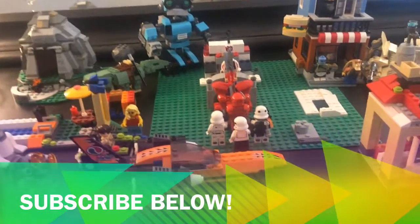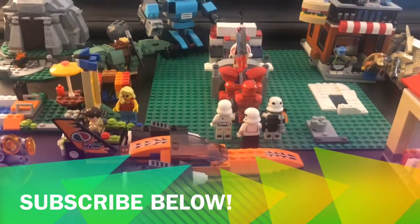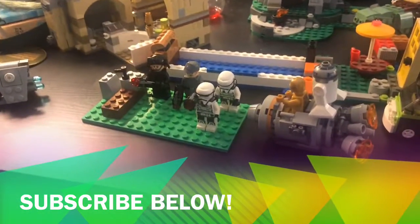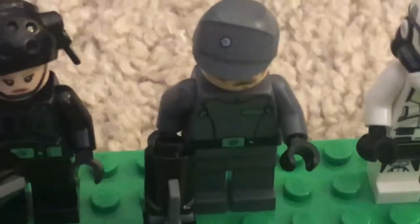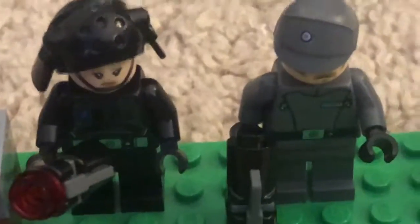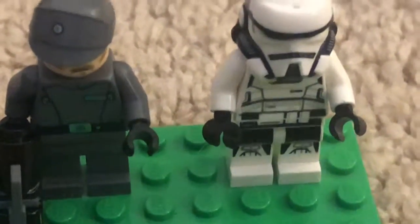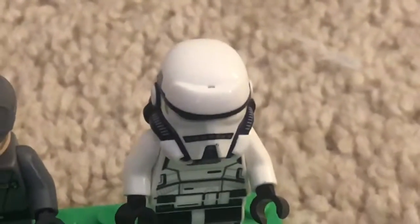Welcome YouTubers to my new LEGO Playlist. Today we will be reviewing the Imperial Patrol Battle Pack. This set comes with two officers: the immigration officer and the Imperial officer. It comes with multiple stud shooters and then two Imperial Patrol Troopers.